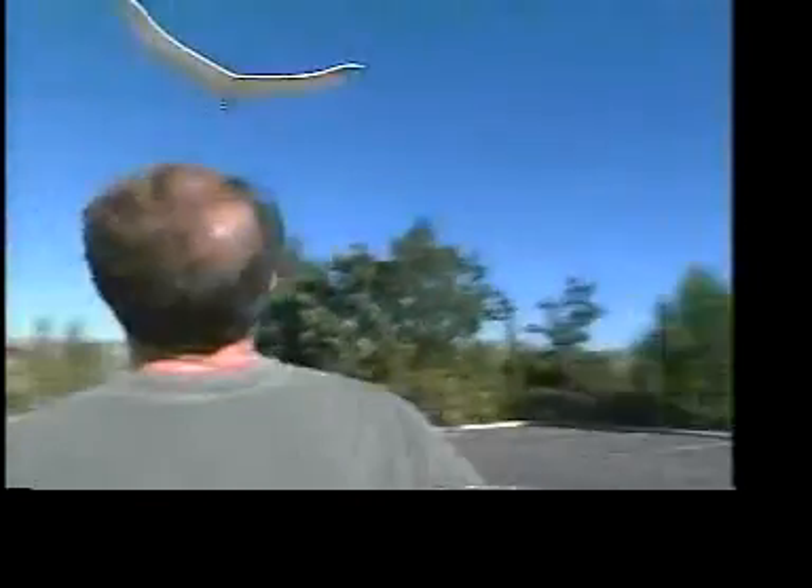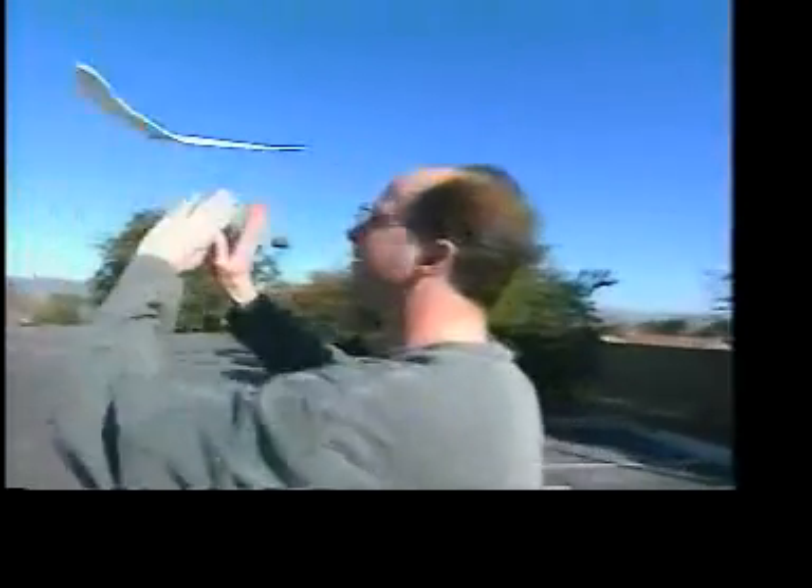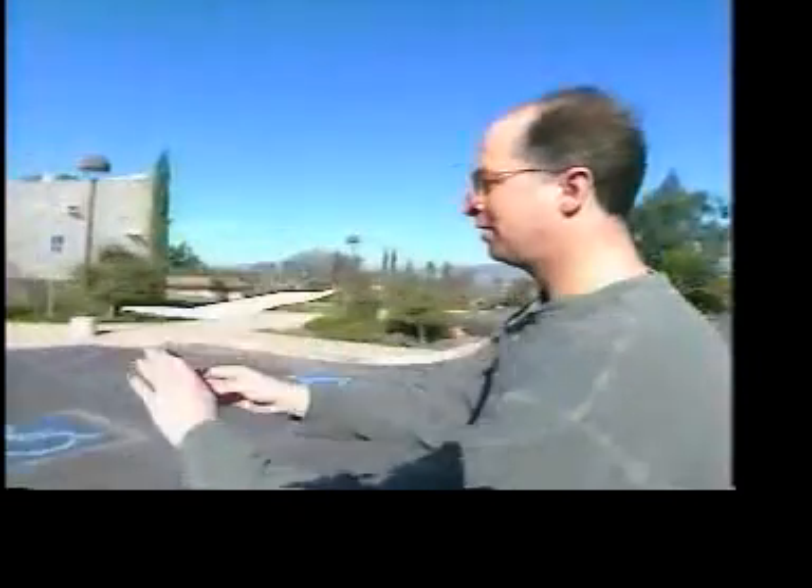We're going to end our visit with Paul McCready's Flying Circus by meeting his son Tyler, who with his two brothers helped build the Gossamer Condor 25 years ago. When they got bored with their father's project, they invented an extraordinary little plane of their own. They called it their walk-along glider.